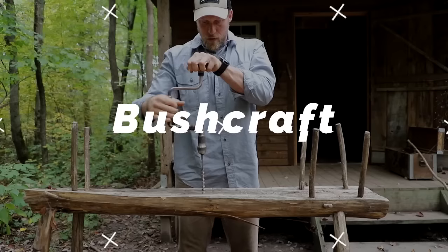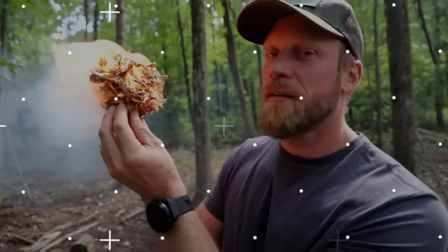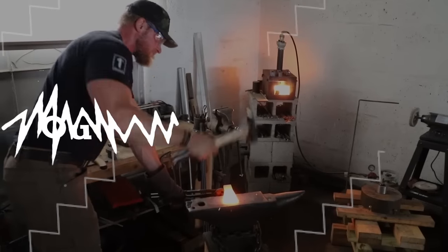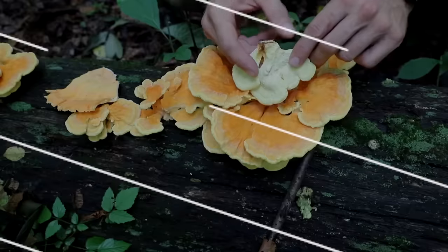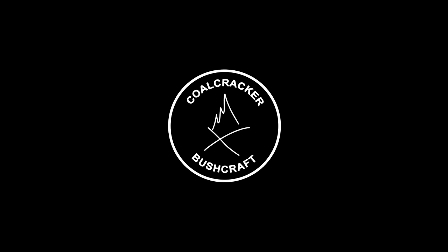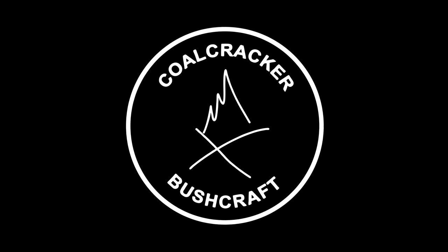These tips are so hot you're going to have to wear sunglasses from the brightness of them. What's up guys, Dan here, Coalcracker Bushcraft. So you don't have to wear your cool sunglasses for this tip, but you do want to know this tip because this is a good one.